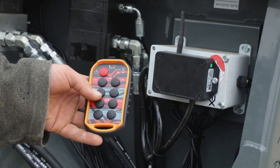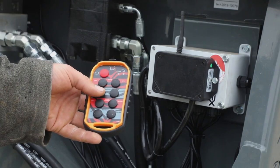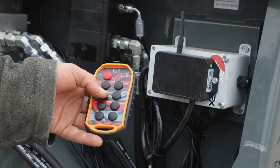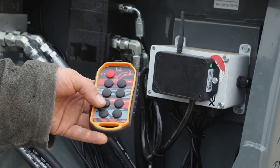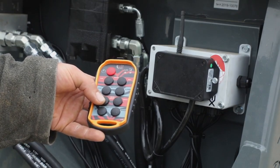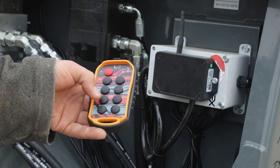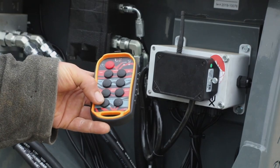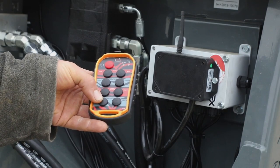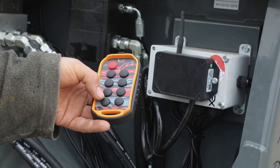The second function is your power end gate, to make sure you don't lose any of the bale after you cut the strings. One button opens it and the other closes it. These two functions you have to hold the button to activate — they will not lock on. Function number three is your 300-degree hood rotate, which allows you to spread out your bedding to get maximum efficiency. Function number four is your power deflector, which allows you to spread short or long distances. These functions also require hold-on operation — let go and they shut off. You have your up and your down.